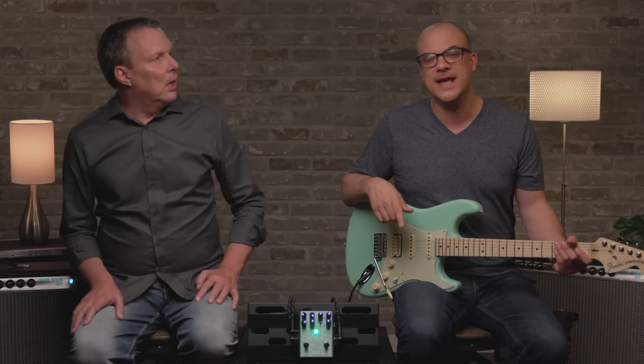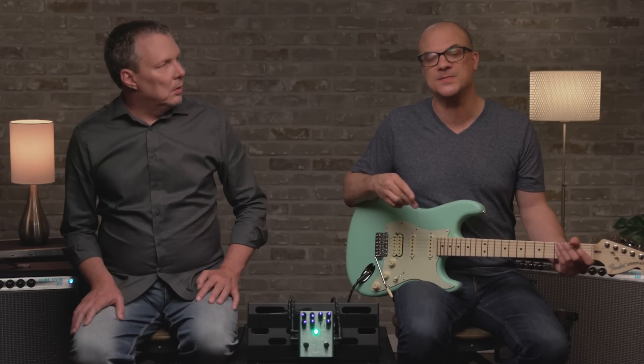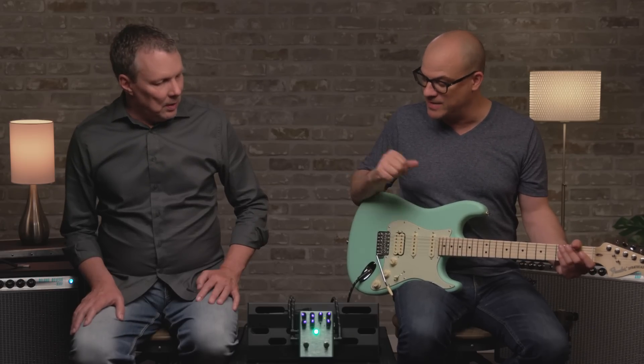Hi, this is John with Fender and I'm here with Stan Cody from our pedals team. We're checking out the Pinwheel rotary speaker pedal. What you heard up top is the Pinwheel going through two '68 Custom Deluxe Reverb amps. There's a lot to talk about with this pedal, so let's jump right in.